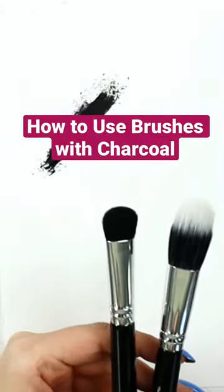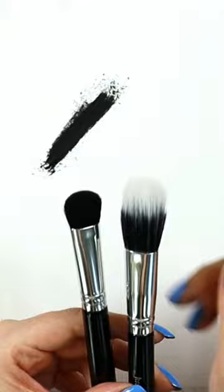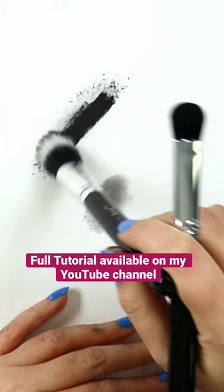Let me show you what difference it makes when we use a medium brush versus a larger brush. For example, the medium brush with the shorter bristles creates darker results, whereas the longer bristles create lighter tones of gray. So this is the difference.